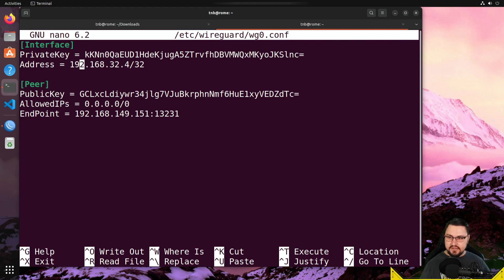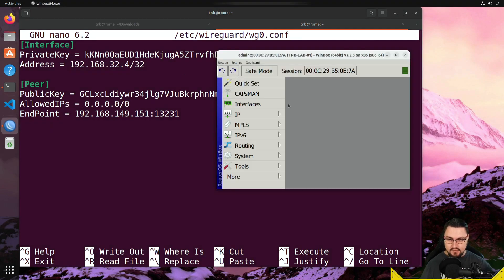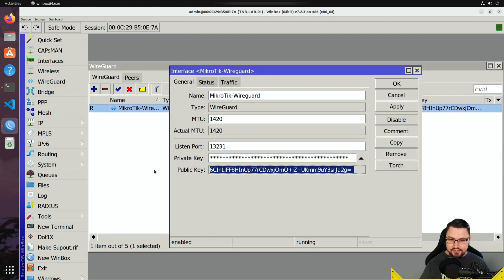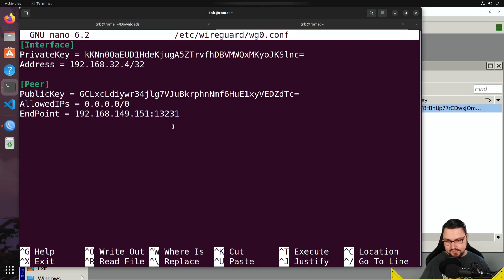The config file is at /etc/wireguard/wg0.conf. Opening it with nano, we can see the setup: there's an [Interface] section with a private key and address 192.168.32.4/32. There's a [Peer] section with the public key, but this public key may have changed. Let's verify on MikroTik — yes, the public key has changed from what was configured earlier when I tested. So let's update it: backspace the old public key and paste the new one. Allowed IPs is 0.0.0.0/0 and the endpoint is 192.168.149.151.